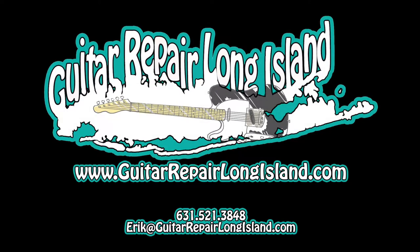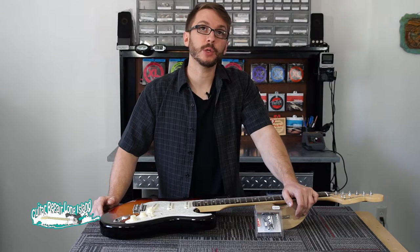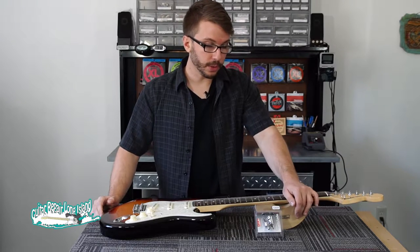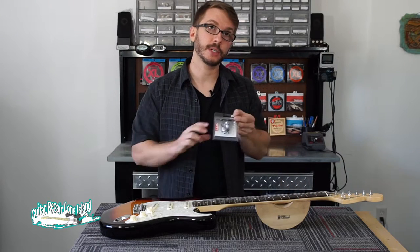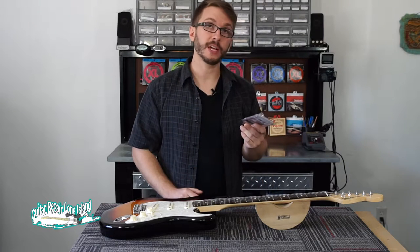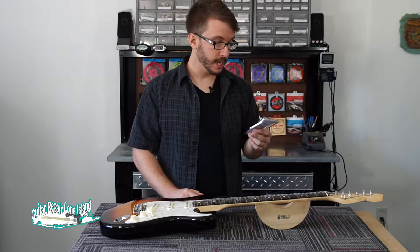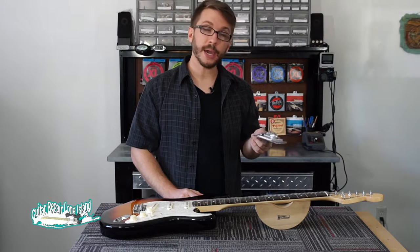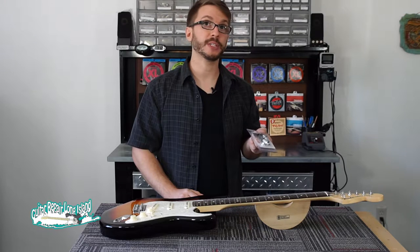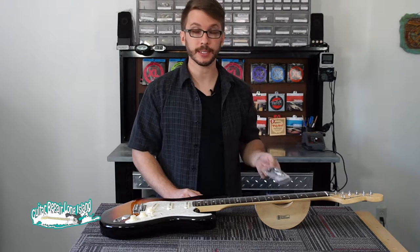Hi, I'm Eric Salomon. I'm speaking to you today from my workbench at Guitar Repair Long Island in Ronkonkoma, New York. Today we're going to be going through how to install a set of shallow strap locks on an electric guitar. Strap locks are available in a variety of styles from a few different manufacturers, and it's a great way to protect your instrument and save you from a potentially costly repair. And they install simply in minutes, just like this.